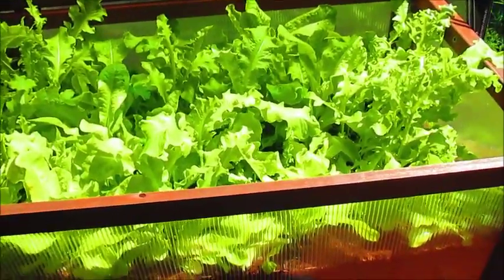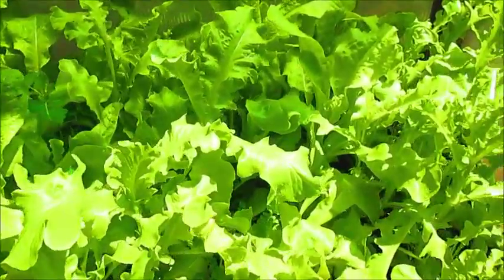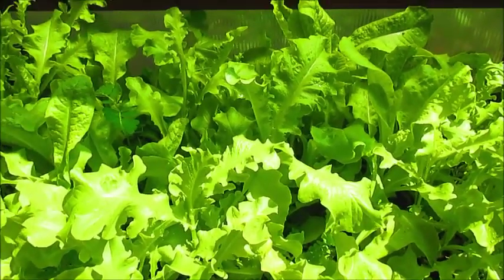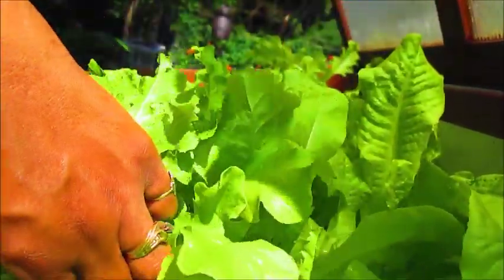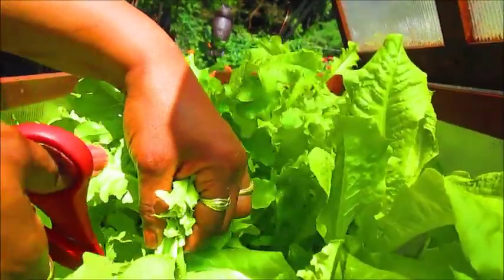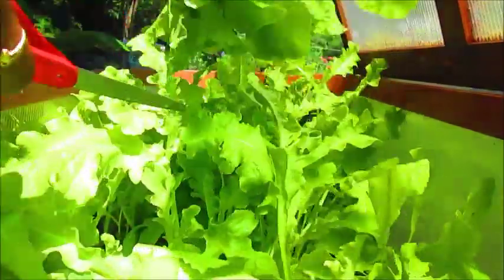A couple of videos back my husband harvested the lettuce, cut it all down, and now look at it — it's all grown back. So we're going to harvest some more of this today. I'm just going to cut it down; I'm not going to pull it up. Maybe we'll get a third harvest. I'm not going to harvest all of it because lettuce doesn't stay a long time in the refrigerator, so we just like to harvest a little bit at a time.